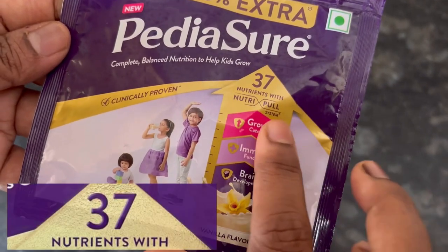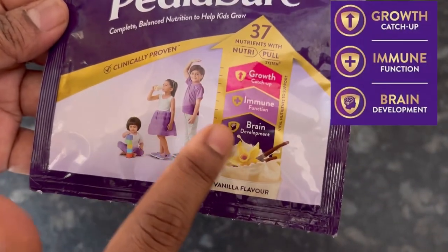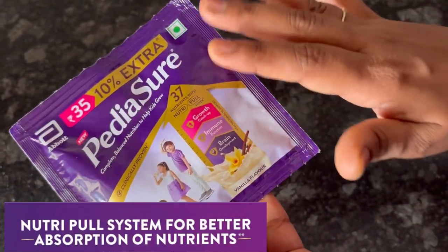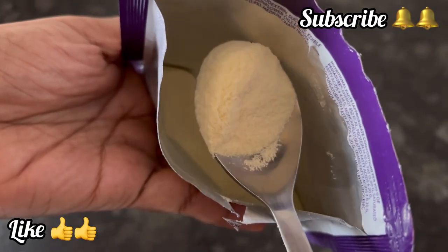Overall, with 37 vital nutrients to support the overall growth, immunity and brain development of a child, Pediashore is definitely worth trying. If the video is useful, please like and subscribe. Thank you.